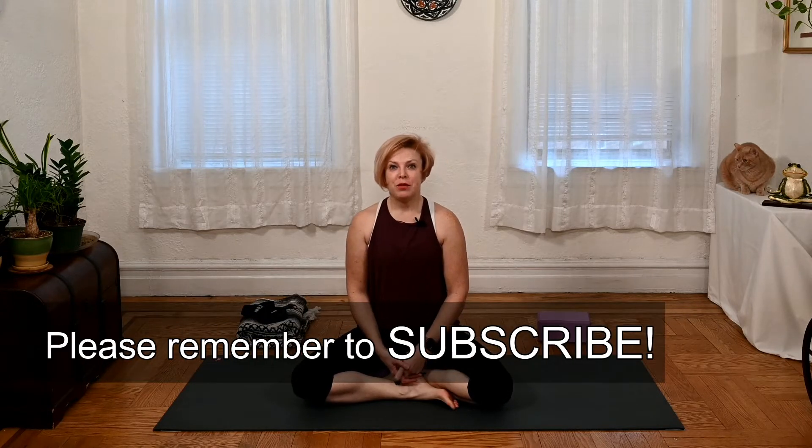Hi everybody, welcome back. This is Do Yoga with Gail. I am Gail, your yoga instructor. Time to do some yoga. Unroll your mat, grab some props if you want to use them throughout your practice today. Let's get to it.